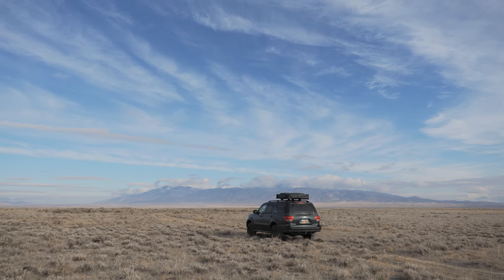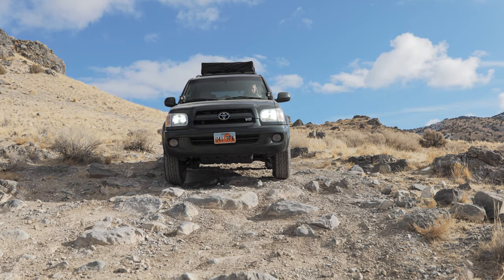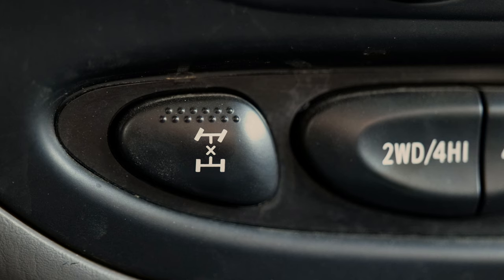My goal for this video is to hopefully clear up some confusion that people might have about Toyota Sequoias and their four-wheel drive systems, and hopefully prevent them from asking unnecessary questions on the Facebook groups and in forums. A lot of the confusion around the four-wheel drive system on these vehicles is probably a result of there being one additional button that a lot of other traditional four-wheel drive vehicles don't have — the center locking differential button.